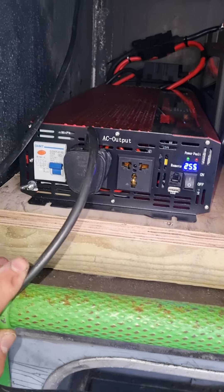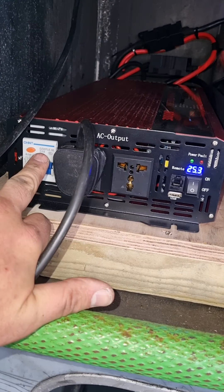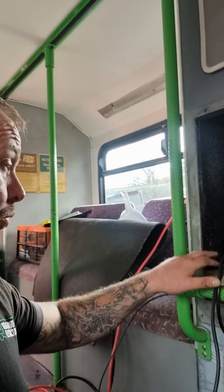We'll plug the extension lead in upstairs there. The RCD is actually quite a good feature, because if there is an issue on any of those extension leads, any of the lighting, any of the stuff up the stairs — there's kiddies running about up there — that's going to trip immediately. Fast acting, and it will cut the power off, the whole inverter, everything will switch off.